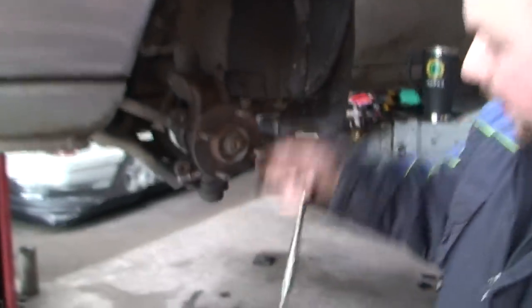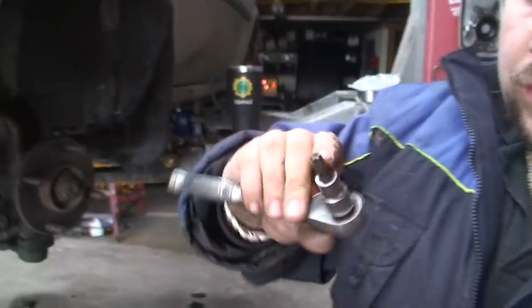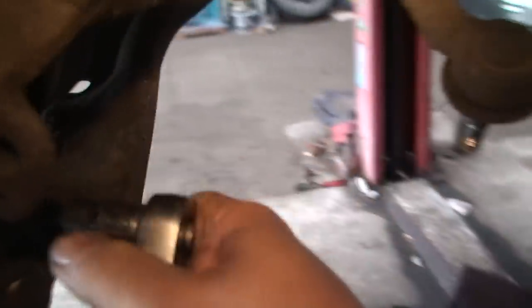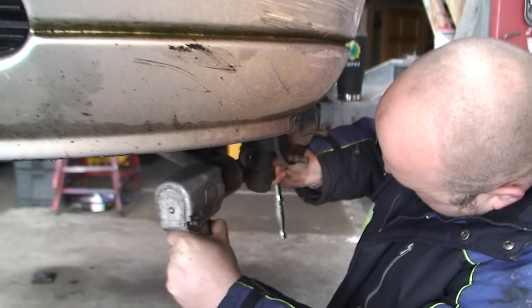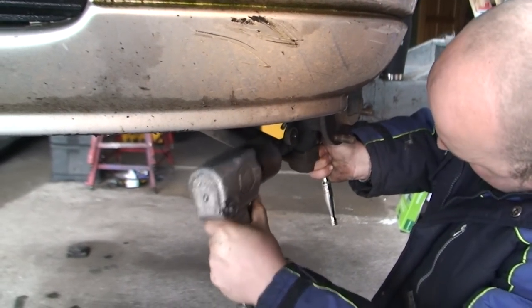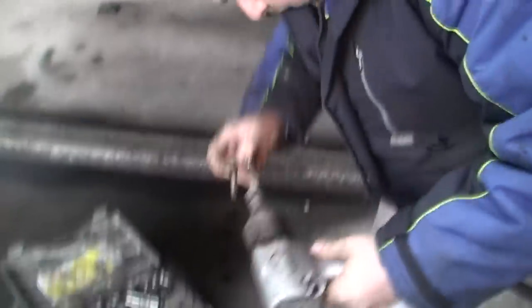Because the bottom bolt is spinning, you need a T45 Torx bit, which looks like that, to go into this end just to hold the bolt and stop it from spinning. Then we'll use the air gun on the other side. It's off.